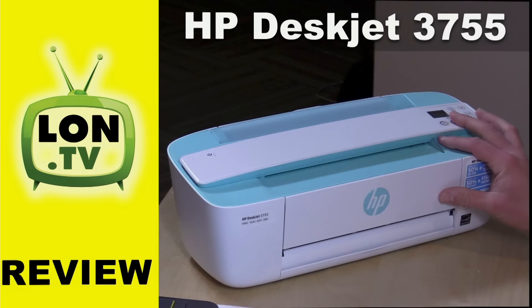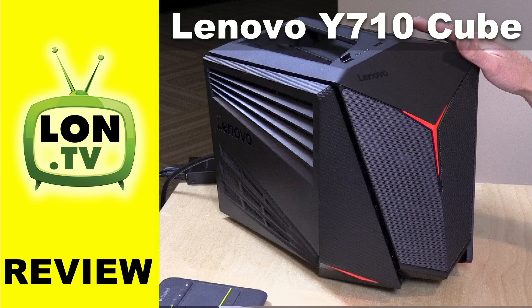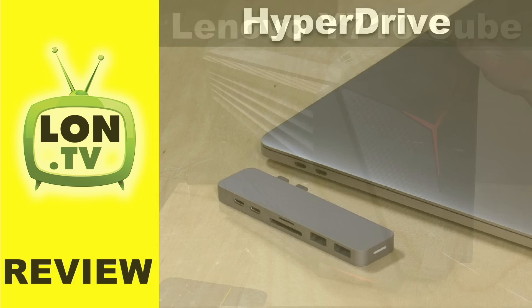We also got a look at a very compact all-in-one from HP called the 3755. We have another printer coming up maybe this week as well. Lenovo sent over their Y710 Cube gaming PC — a very portable gaming PC with a GTX 1070, a nice performing machine. You can check that one out in the playlist.